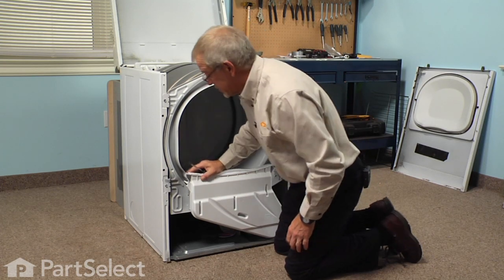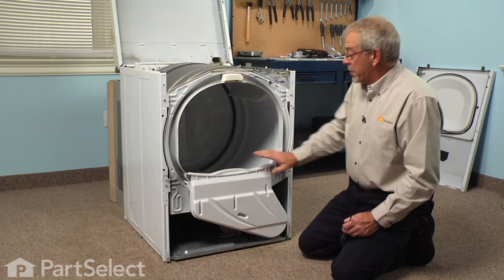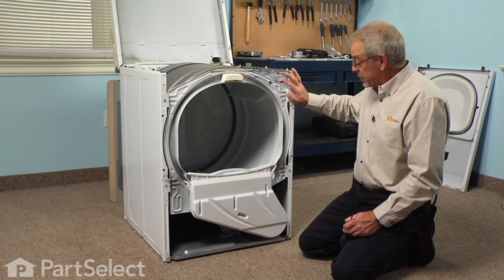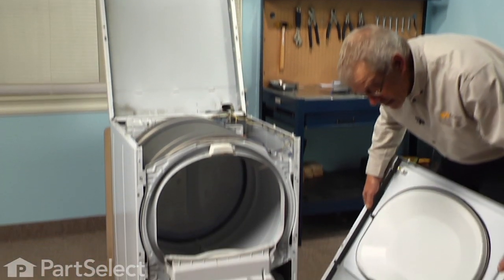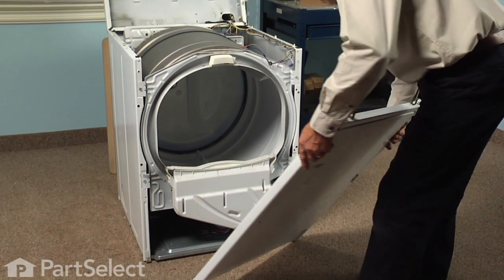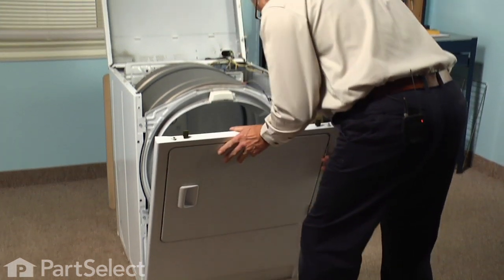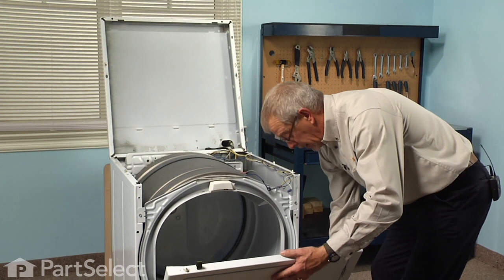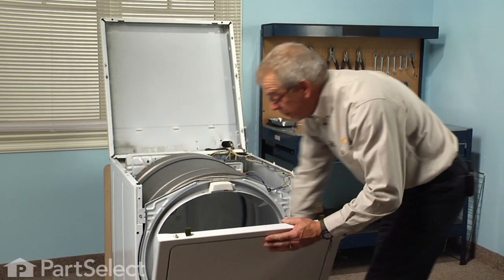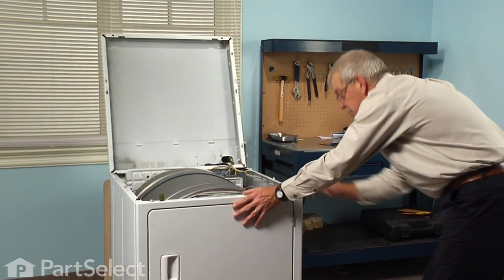Make sure all three screws are nice and tight so that we don't have any rattles. Next we're ready to put the front panel back on, reconnect the door switch, and put the main top down. We'll locate the two slots on the bottom of the front panel with the hooks on the base of the cabinet — make sure those are engaged. There are also locator pins on the back side of the front panel that line up with holes in the front of the cabinet, so make sure those line up.